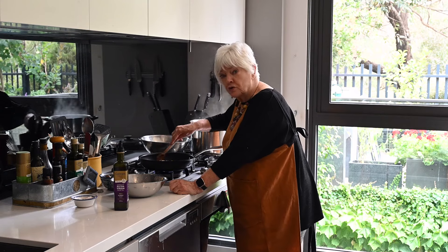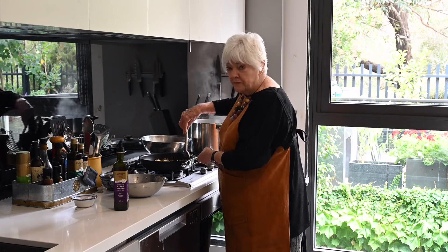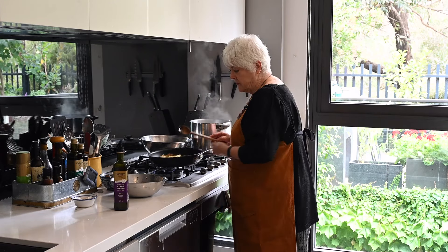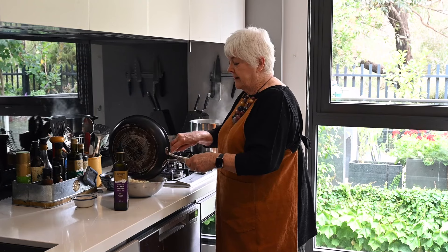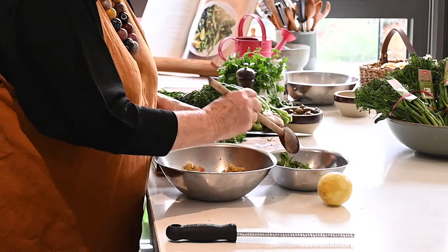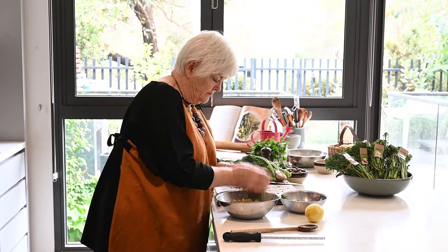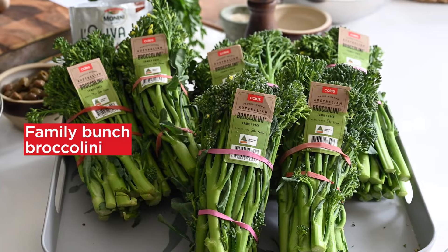My crumbs are starting to look toasty — one more minute and then I'll take them out. I'm going to tip these crumbs back into the same bowl again, then remove the garlic and stir in my parsley. Garlic's done its job. This lovely mixture is going to be the garnish on our broccolini.